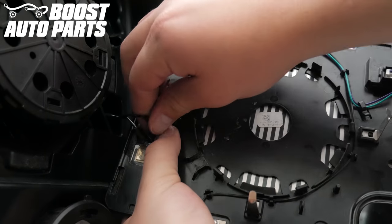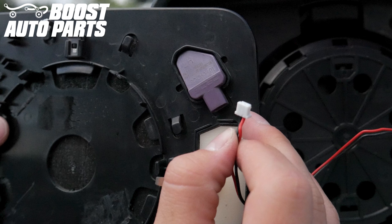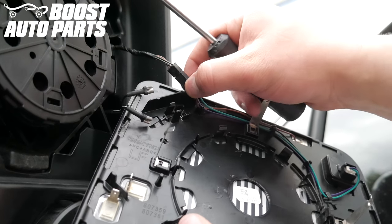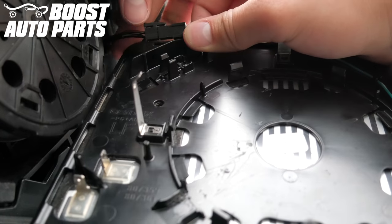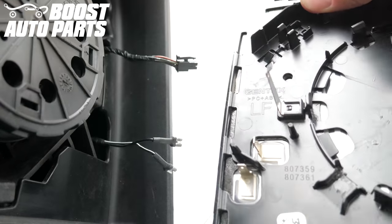Unplug the wires for defrost from the terminals on the back of the glass. If your mirrors are only equipped with blind spot monitoring, you may have a two-pin connector in the back of the indicator — just unplug this. If your mirrors are equipped with blind spot monitoring as well as auto-dim, you will need to use a flat blade screwdriver to remove this connector from the back of the glass, pushing down on the top latch on the connector for the blind spot monitoring and pulling the connectors apart to fully release the glass.